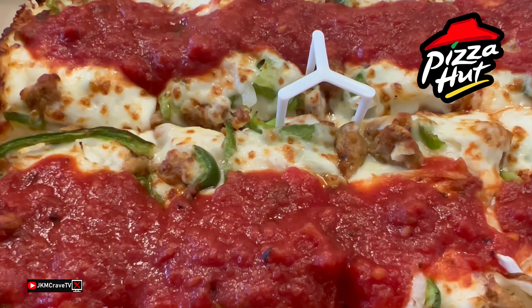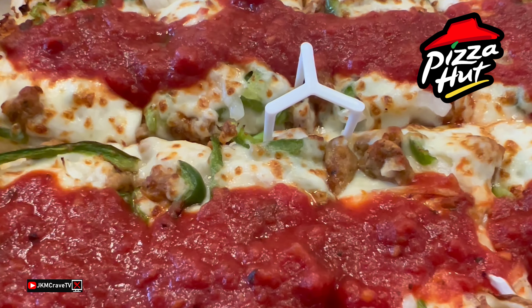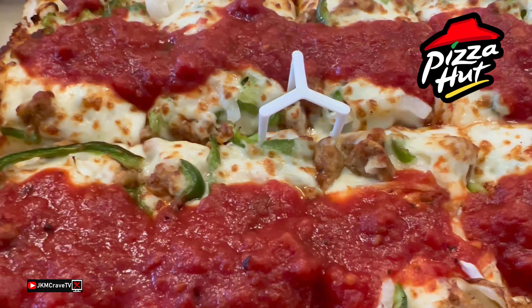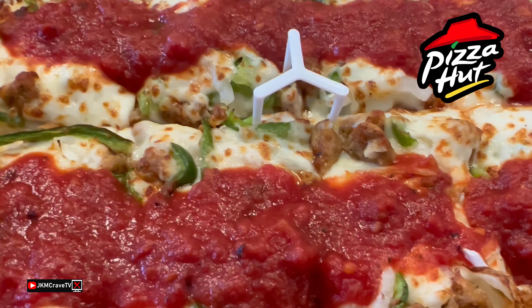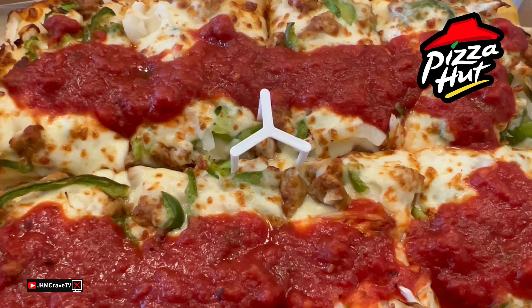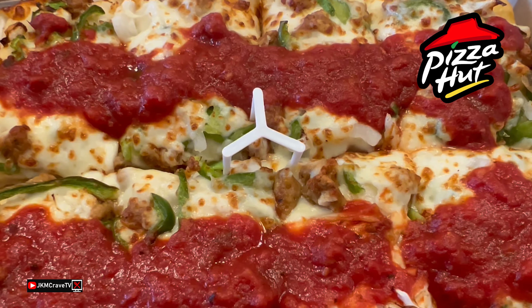Let me take you guys in for the much-deserved and detailed Detroit-style close-up. And here it is, guys, in all of its fine glory — back for a limited time at Pizza Hut. The Detroit-style pizza, and I got the Supremo. It includes Italian sausage, green bell peppers, and onions.